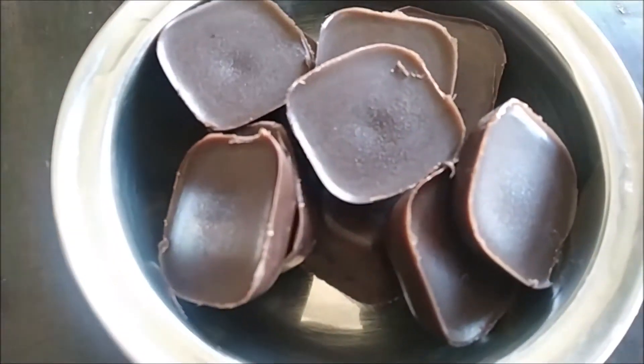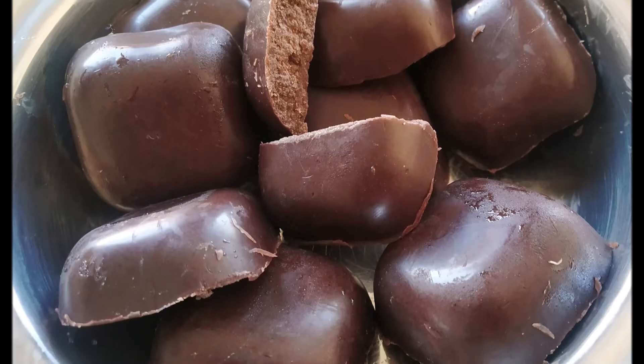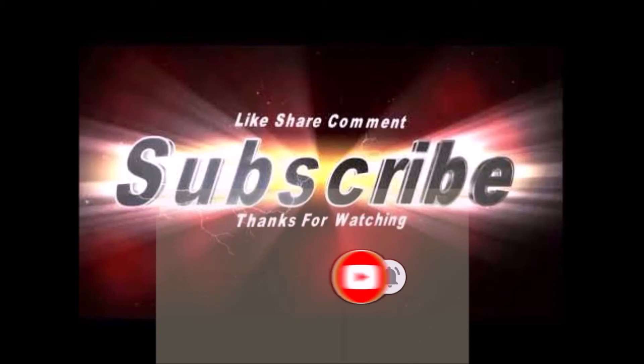Please watch this video, like and subscribe to our channel. Click the bell icon so you get a notification when we post new videos.